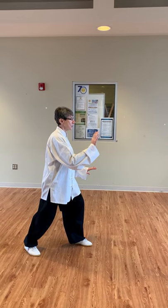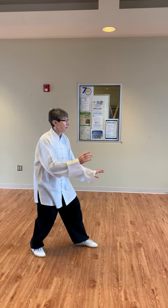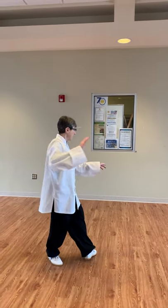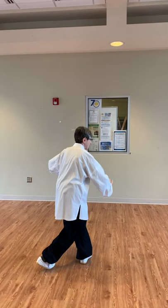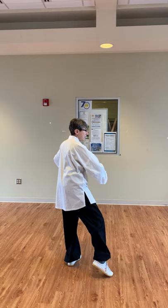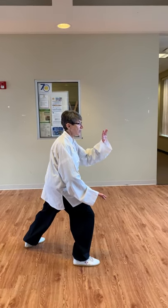We're going to go into left-right brush knee. We come back and also split. Come up, touch, use the heel. There's your left brush knee.